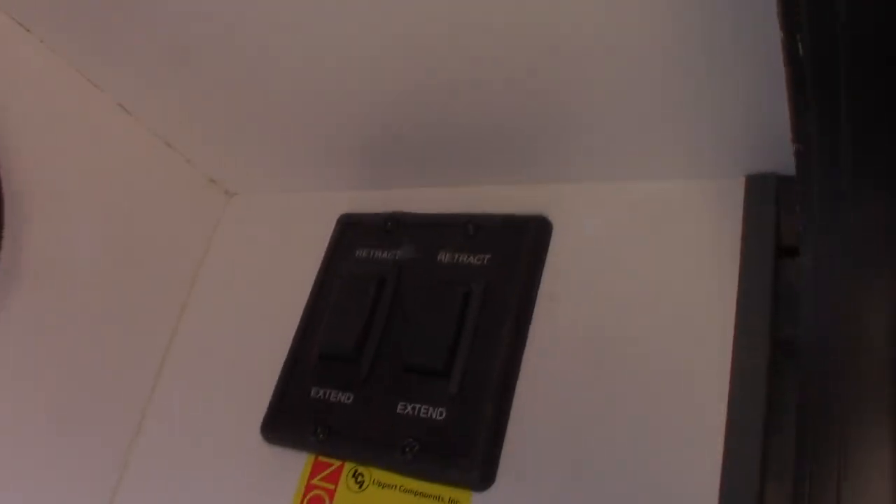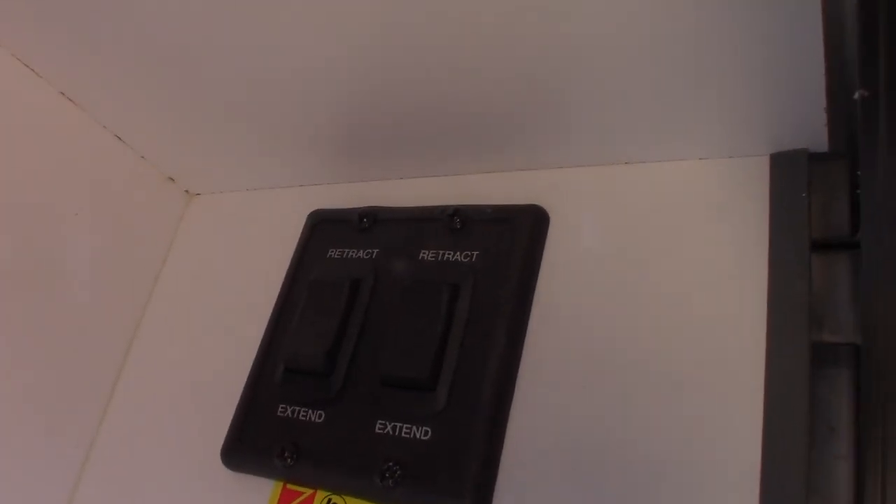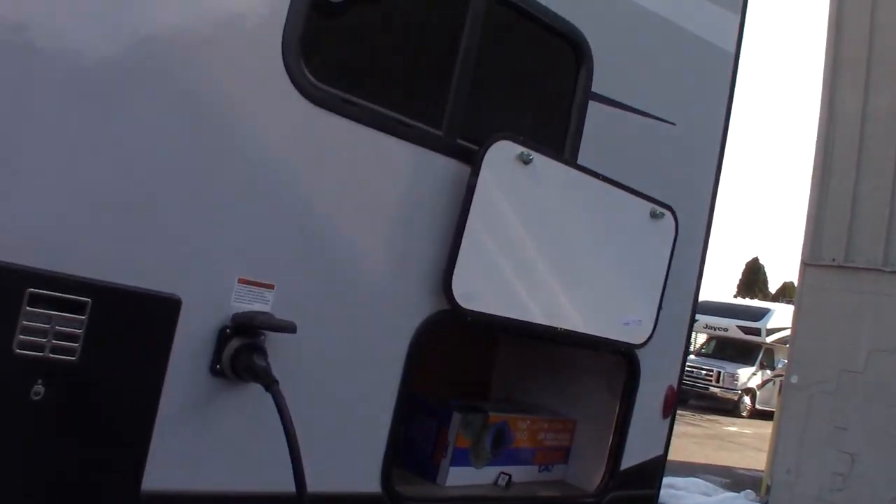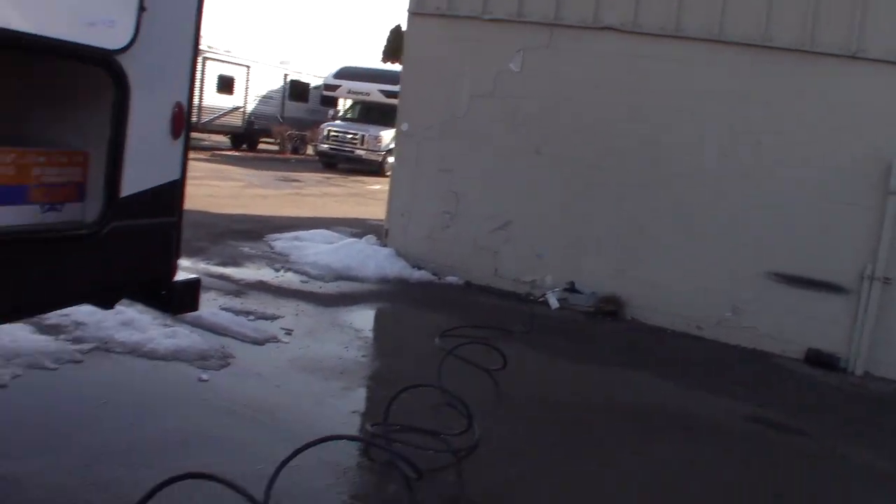These are the switches for your stabilizer jacks, front and rear. The slide-out you have — you can notice by the cables that it's an accu-slide. There are different types of slide-outs; this one's called an accu-slide. Your power cord is 30 amp and 30 feet long.